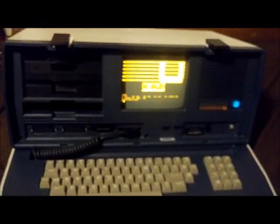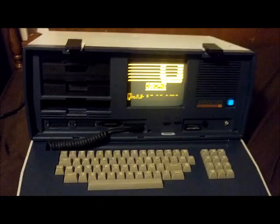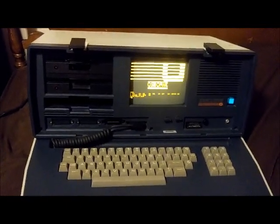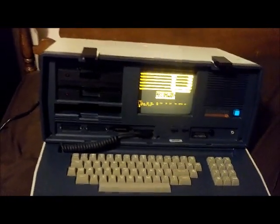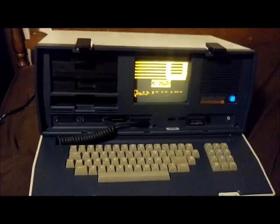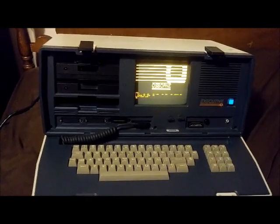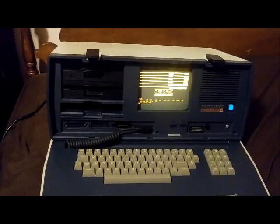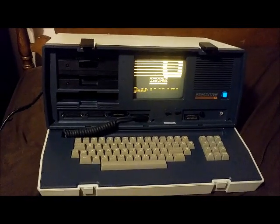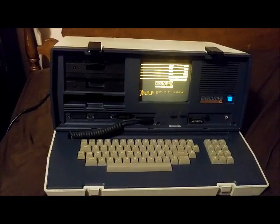One difference with the Osborne Executive versus the original Osborne 1 is it does have some improvements — the screen's a little bigger, still a little small and hard to read, but at least a little bigger. The case was made stronger and there are some improvements to memory and different things like that. Osborne called it a portable, but it's more like 'luggable' because this thing is pretty heavy. When it closes up it's about the size of a big suitcase. I could see bringing it to work or your office and back home.